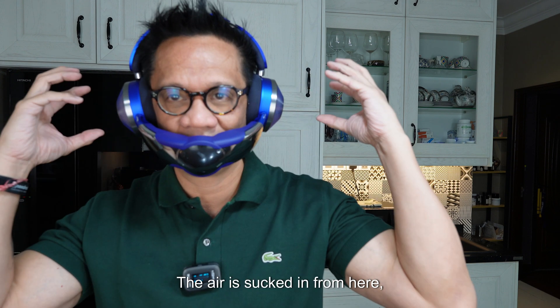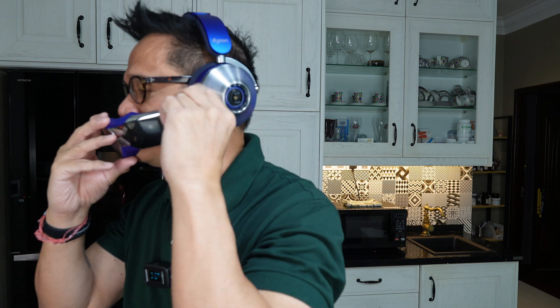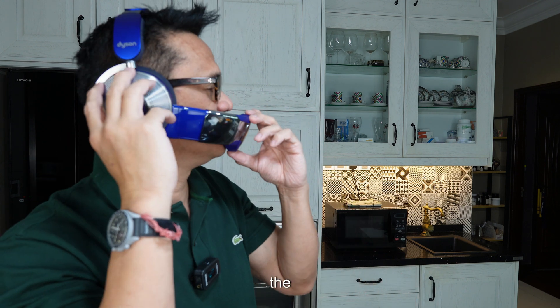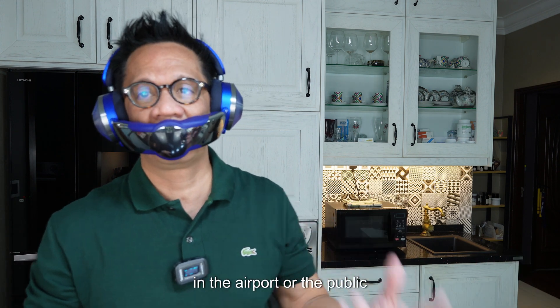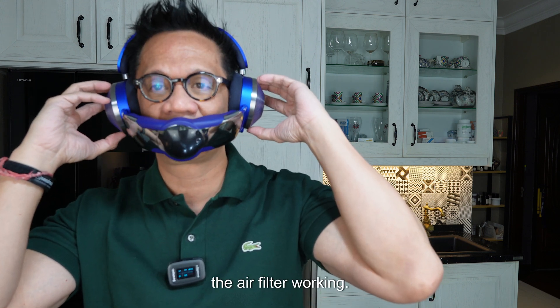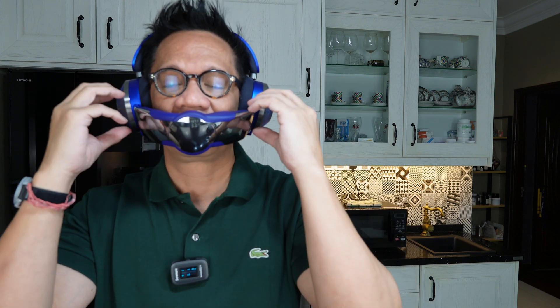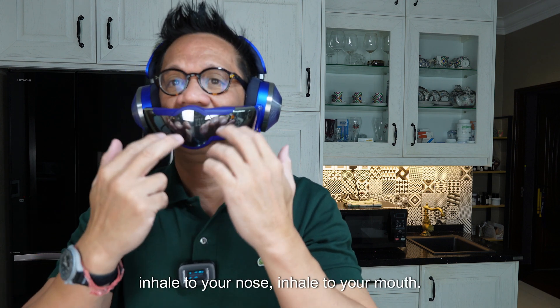I can feel the air flowing to my mouth and nose and it's really fresh. The air is sucked in from here, goes through the filter, and comes out here. You can also adjust the distance of the mouthpiece to your nose. This is really good when you are traveling — especially in the airport where there are a lot of people or on public transportation like buses and trains. Instead of wearing a mask, you can wear one of these and have the air filter working, giving you fresh purified air to inhale.